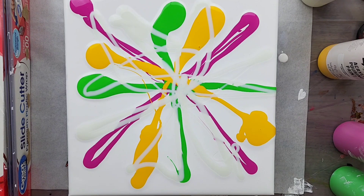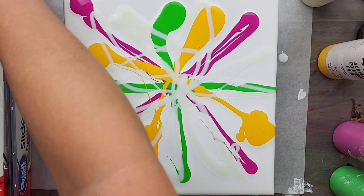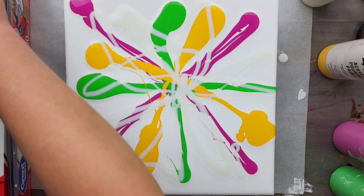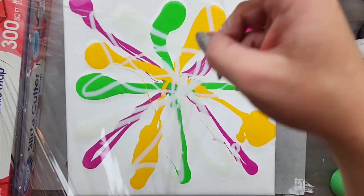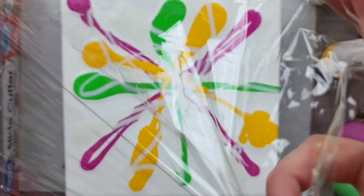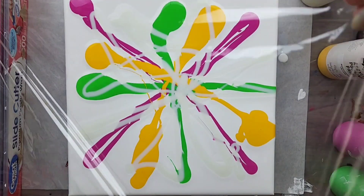I think I am going to take my gloves off for this next part because I want it to be a little bit more precise. I'm using cling wrap, or plastic wrap — the generic word for it — as my reverse dip item.